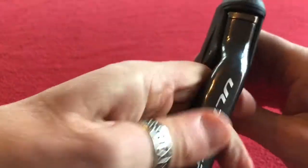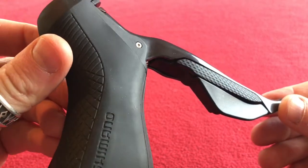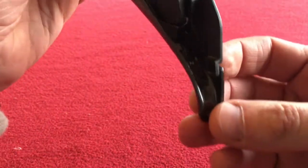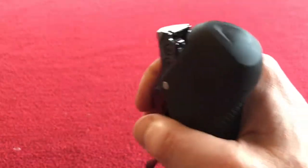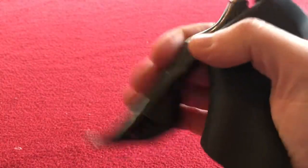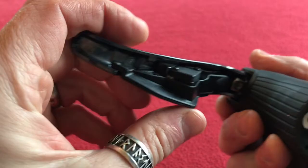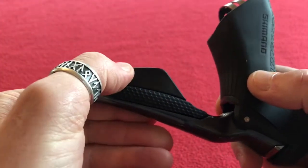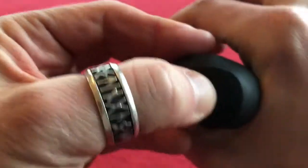It looks genuine, I'm pretty sure it is. Just looking around it. Let's have a look underneath and see if we can... this one has got the letters PJ underneath there. It doesn't squeak like the other one — the other one kind of squeaked. The buttons work and they seem a bit easier than the last ones.